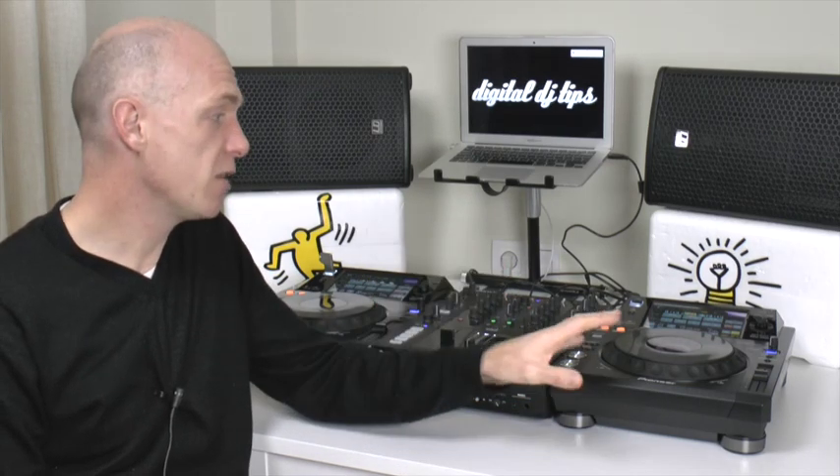How are you doing? Steve here from Digital DJ Tips and Scratching for Controller DJs, and in this video I'm very excited to be getting my hands on the Pioneer XDJ-1000 Multiplayer.